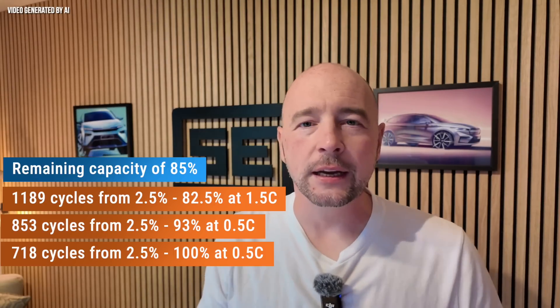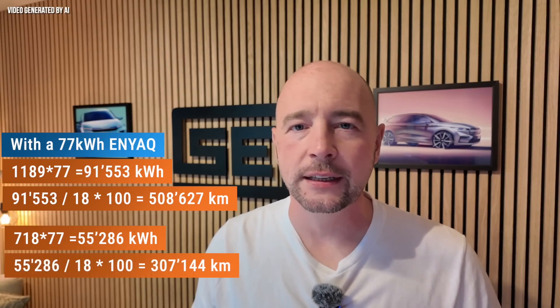With 1,189 cycles, you charge a total of 91,553 kilowatt hours — which at a consumption of 18 kWh per 100 kilometers corresponds to over 500,000 kilometers. With 718 cycles, you charge a total of 55,286 kilowatt hours — almost 40% less — and at one-third of the charging capacity. With a consumption of 18 kWh per 100 kilometers, this equates to around 300,000 kilometers.